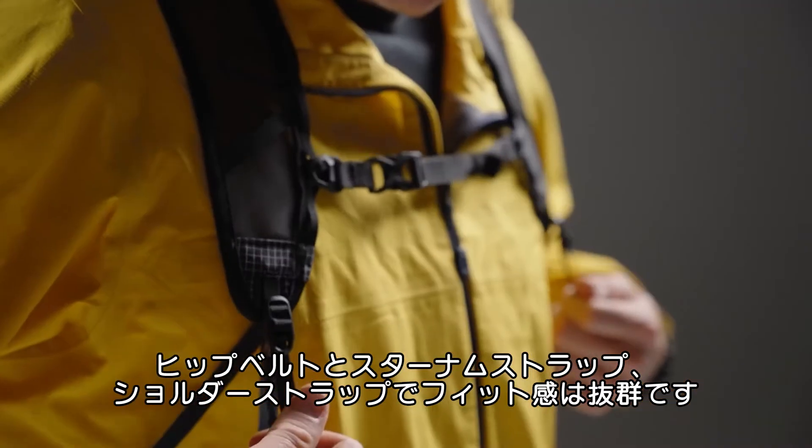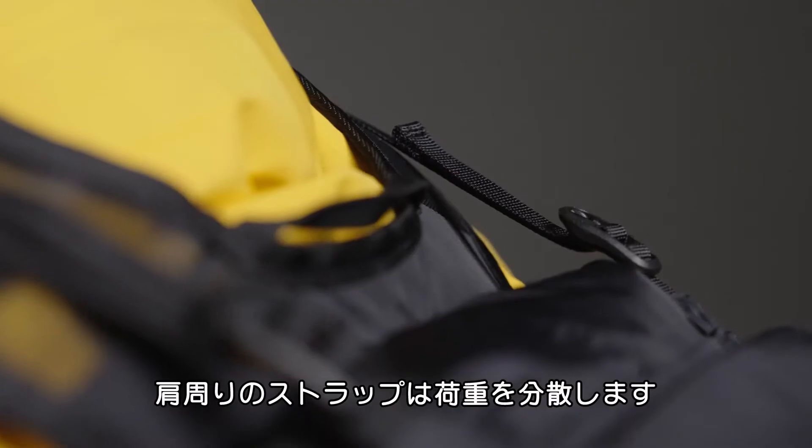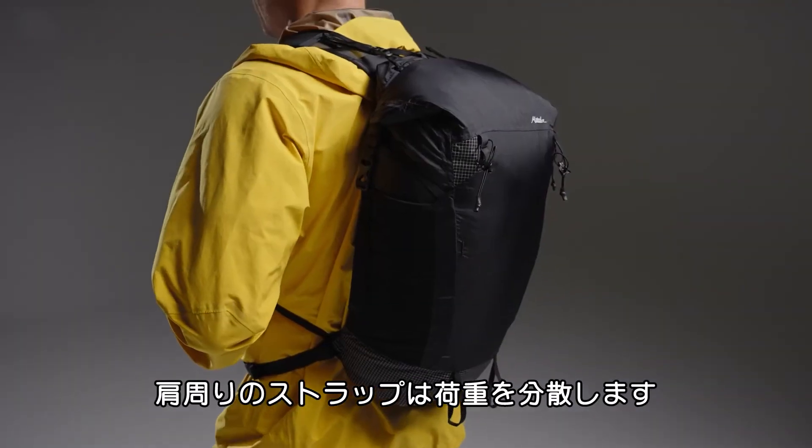A removable hip belt, adjustable sternum strap, and weight distributing shoulder straps provide an agile and balanced fit. Load lifters along the shoulders help distribute weight for all day comfort.